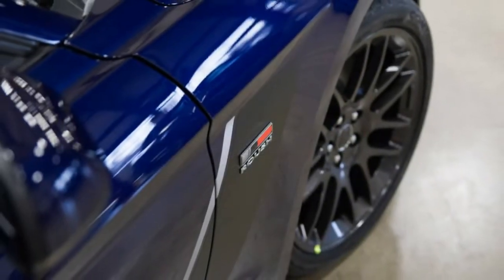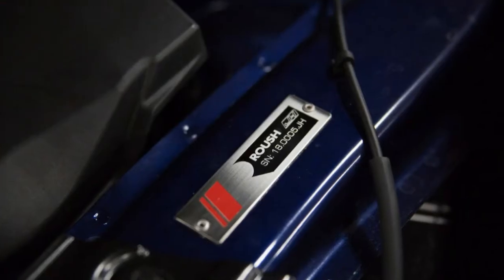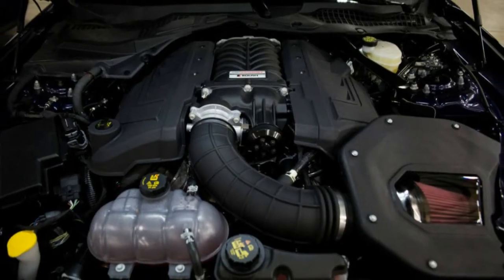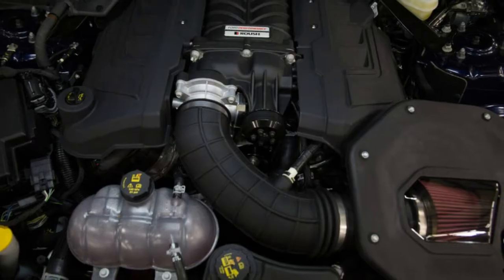What makes this model special is that before the vehicle leaves our home office, we install all the necessary components and machine the front motor cover to make it simple to include our 2650 Supercharger package.